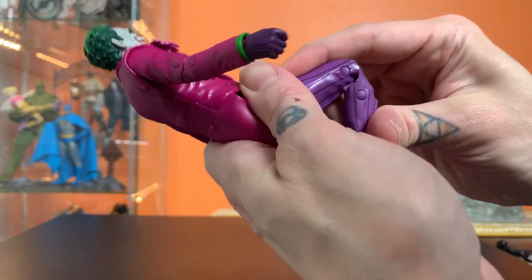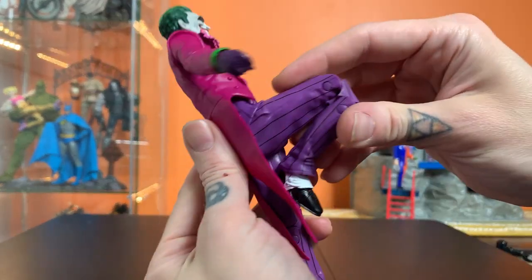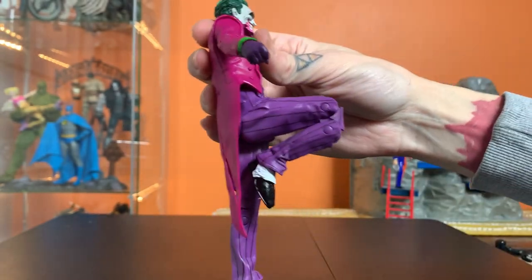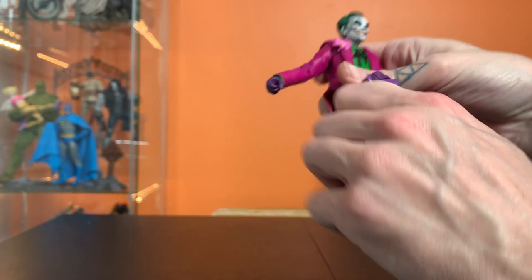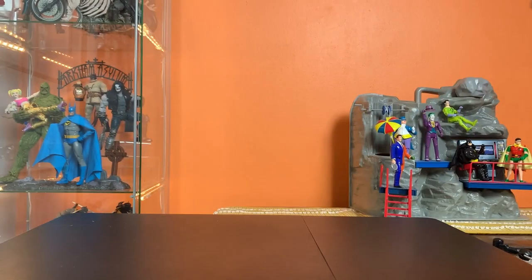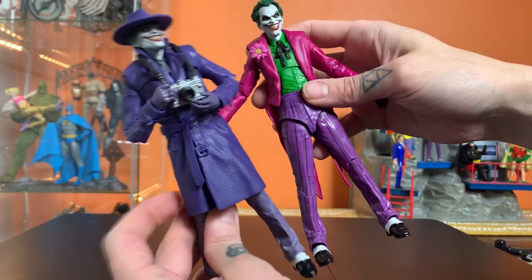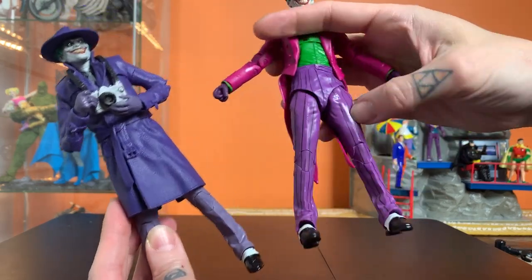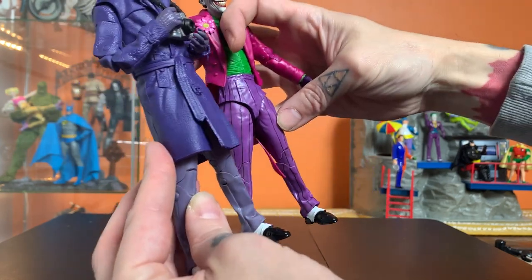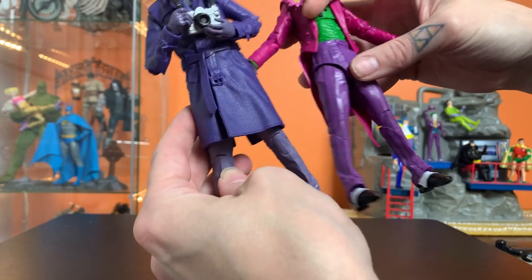The legs are the same legs as the Killing Joke Joker and I think the older Gangster one, which I don't have yet. It makes sense to reuse these pants. He's got this knee-length trench coat and pinstripes, so there's enough differentiation to not feel terribly repetitive.